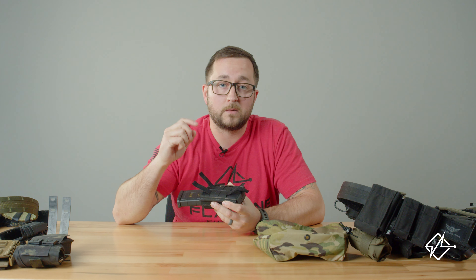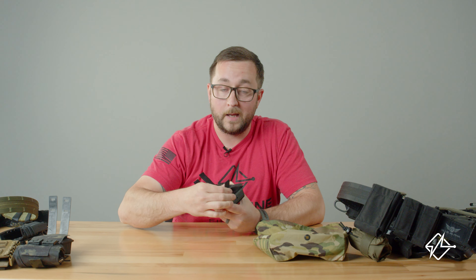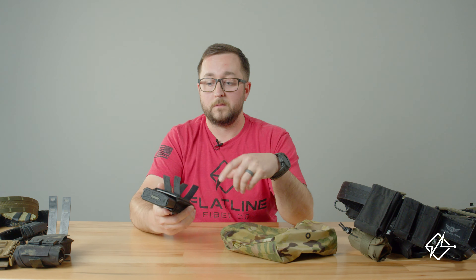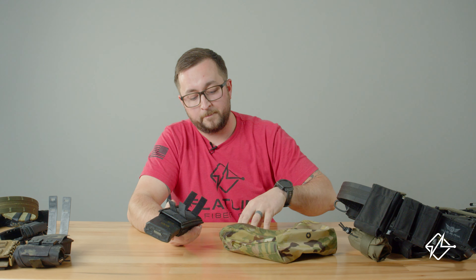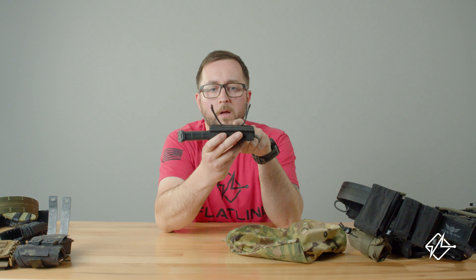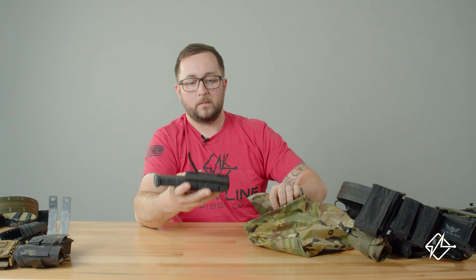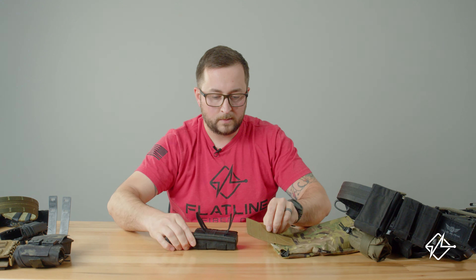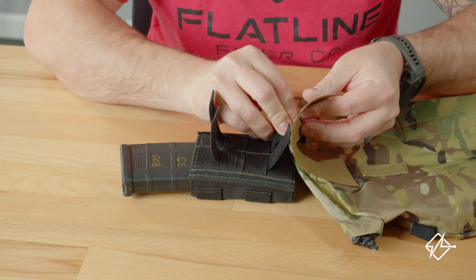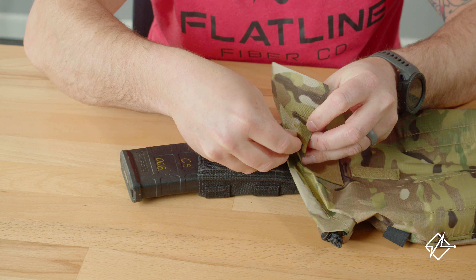But the preferred method that we like to use is Velcro one wrap. This is three-quarter inch Velcro one wrap that you can find on your favorite online delivery service. You can also use one-inch Velcro one wrap. I have it here just fed through the middle of this Estek Kiwi through the MOLLE on the back of it. I'm going to lay it on the table and feed these strips through the bottom of the squadron panel.